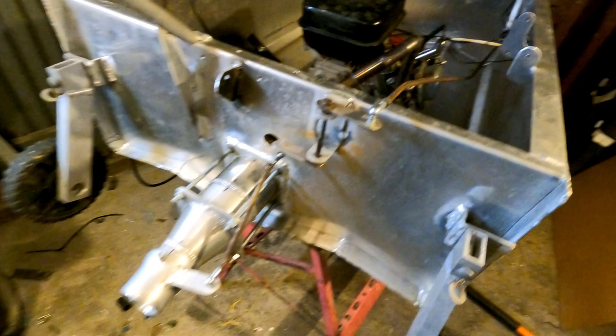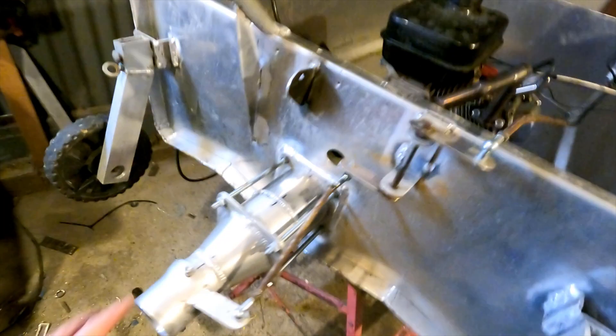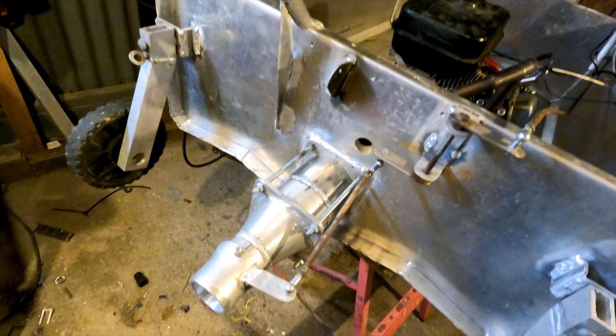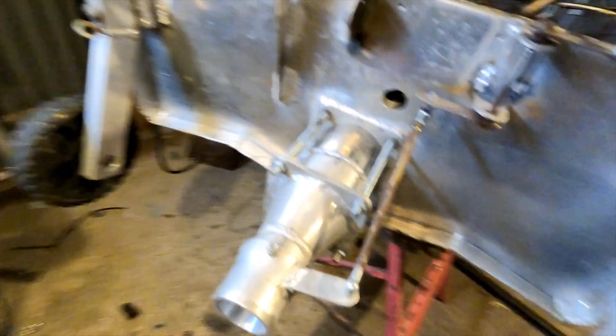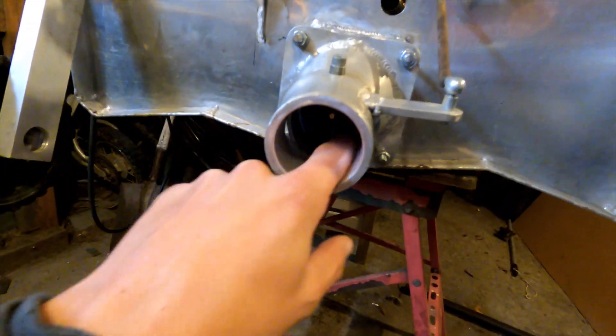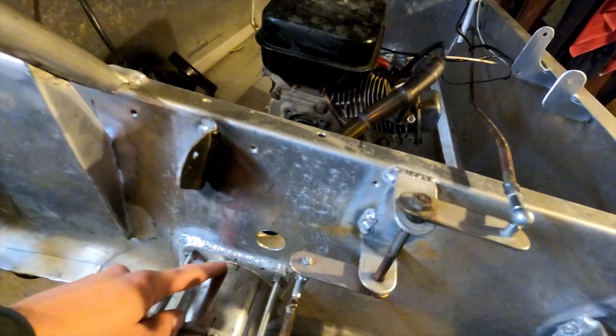Alright guys, we're back at it again. Before I go and start swapping motors out and buying more powerful motors, I might just try and make this thing a bit more efficient. One of the things I can try is putting a spigot inside here to reduce the nozzle size, and another thing I can do is make it a two-stage setup by adding another stage to the impeller.